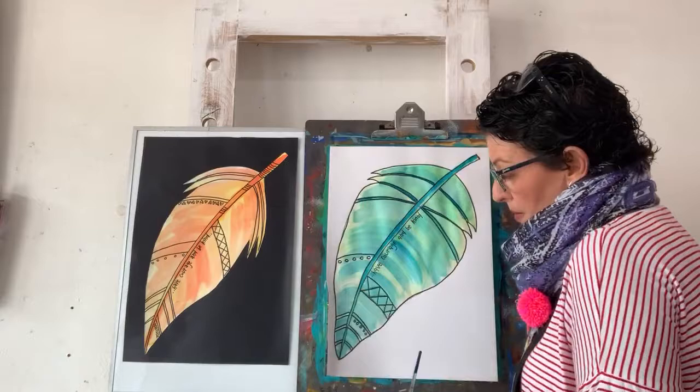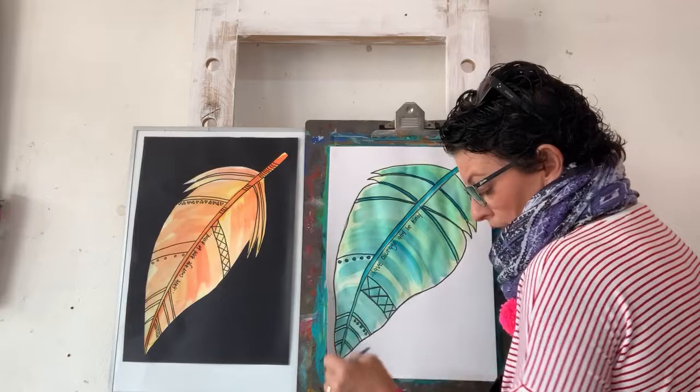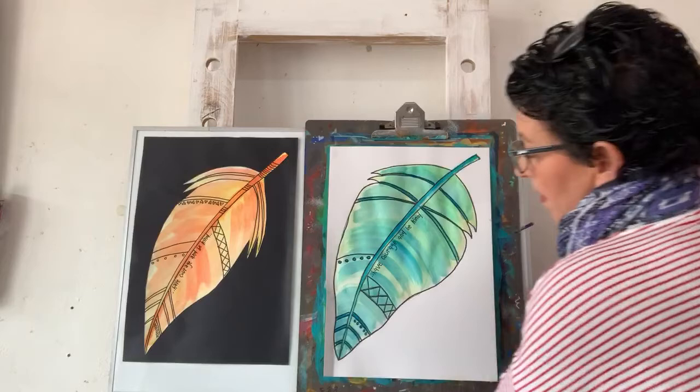I'm actually going to fill in these lines too. Yeah, that makes it look interesting - makes it stand out. I like that. That's pretty cool, what do you guys think?